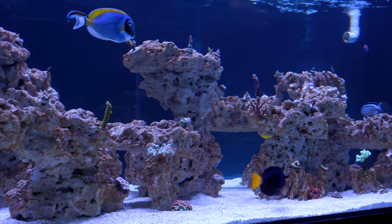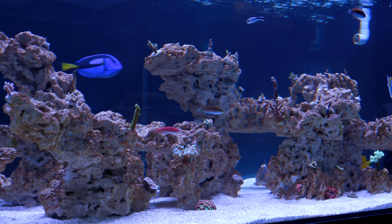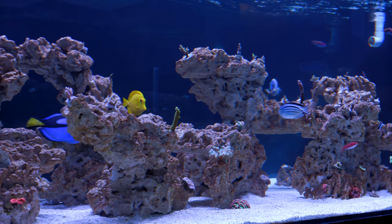The openness of the rockwork also allows for fish to swim through it and find hiding spots if they are feeling stressed. For the corals, it provides a structure that gets more flow around the colony, which has some major benefits such as access to food and faster elimination of waste.